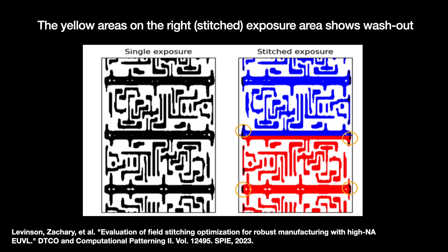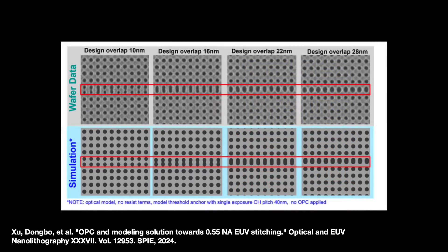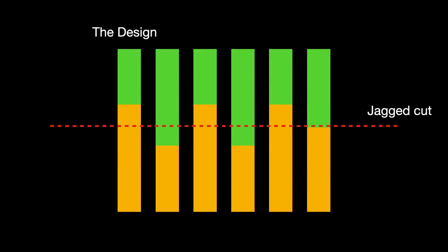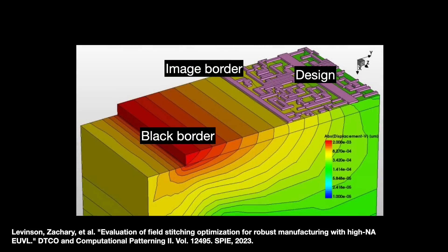Recent experiments by Siemens in conjunction with IMEC suggest that a double exposure hurts image contrast for certain features like contact holes used to wire up transistor parts. There was also exploration of ways to cut the design: a straight cut down the middle risks leaving short tails and cut-off polygons if the stitch is imperfect. Smarter approaches include smart cuts that retain certain polygons across the border, and stagger cuts with a jagged shape that leave line ends semi-isolated and easier to print. Chip designers can also move critical structures like electrical connections away from the stitching area.